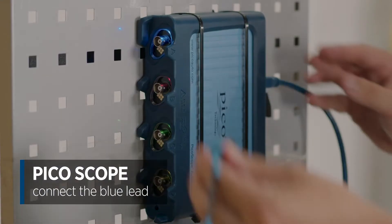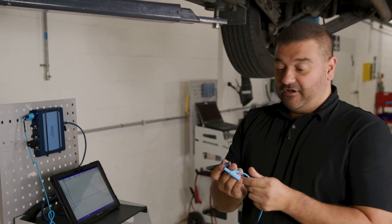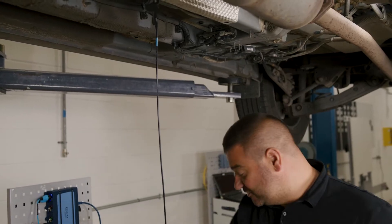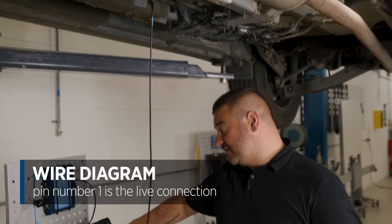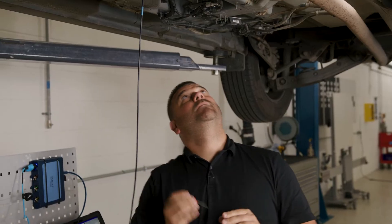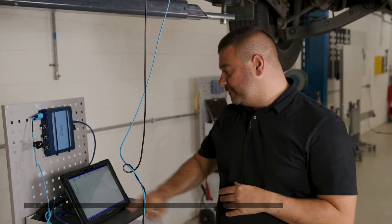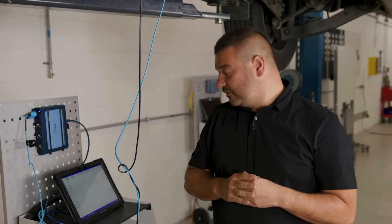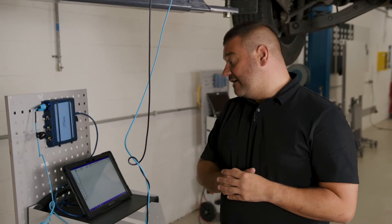We're going to connect the blue lead first and check the live and the earth. For the live check, we connect to a known body earth — making sure we're not picking an earth point with a lot of paint on it, as this will disrupt our readings. Going back to the diagram, pin number one is my live connection. With the ignition on, I go in with one of the dedicated pin checkers and we're looking for a nice 12 volts — and I can see straight away it's reading 12 volts. If it were less, say around 10 or 10.5 volts, I would investigate what's causing that volt drop, as that may be the cause of the knock sensor error. That one is looking pretty good.